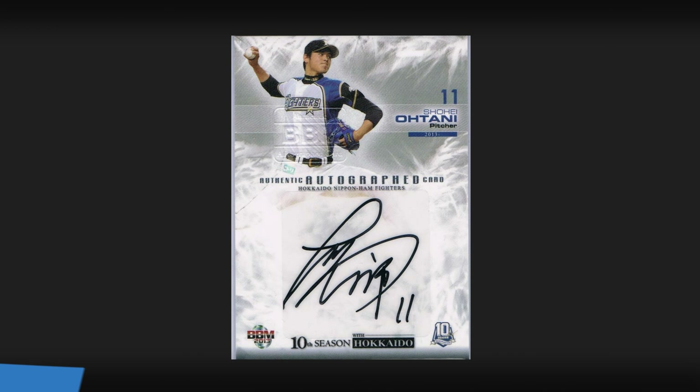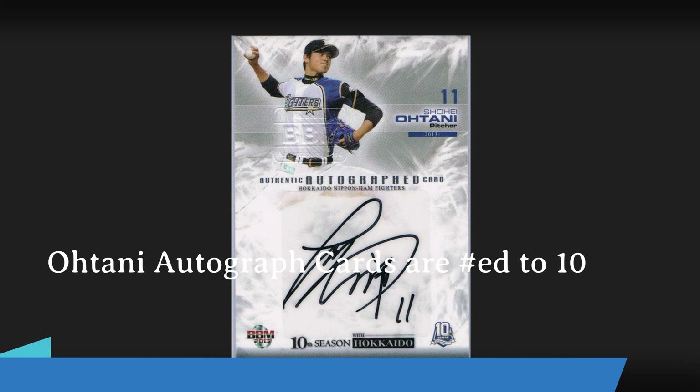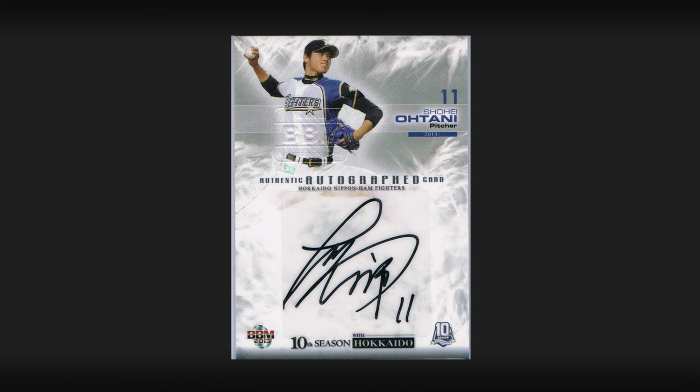The last card in the set is this random insert — his autograph card called the Authentic Autograph Card. Nothing fancy here. Notice on his chest or belly area it has an embossed BBM logo; look for that to make sure you know this is authentic. This is a sticker auto, so you can see that's been stuck here on the card. At the bottom it says 10th Season and 10th Season with Hokkaido.